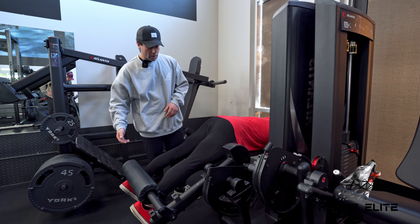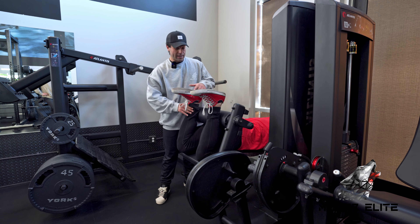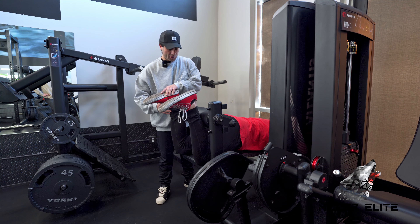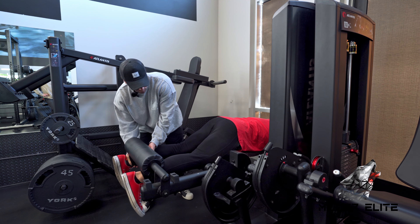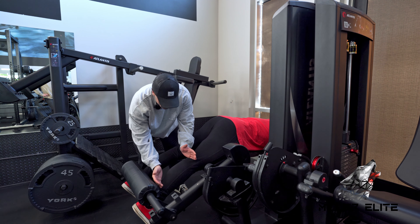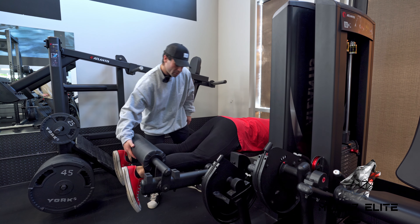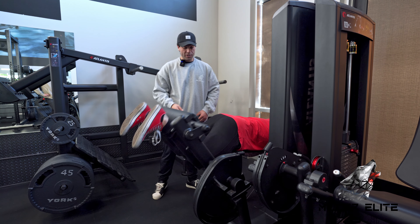We're not worrying about coming so far up that the foot comes past the knee — that's not the goal here. Right here is about where the hamstring gets short. Coming down to the bottom, this machine is designed so he's not getting overextended, but I also wouldn't want him to come way down, as that first range is going to be mostly calf or the gastrocnemius shortening. So stay here, stay locked in those hamstrings, core tight, some glute tension, and bend the knee.